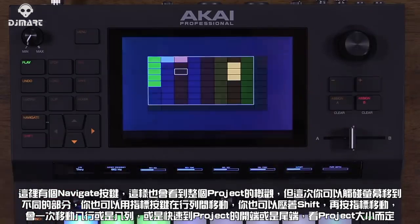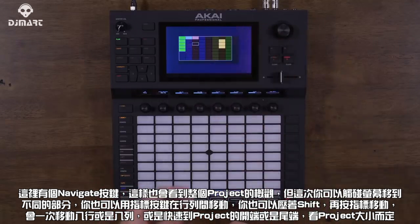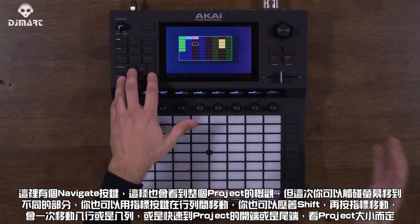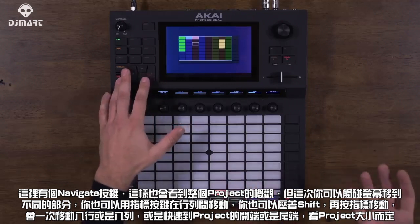Moving on, we have the Navigate button, which gives you an overview of your project where you can touch the screen to move to a different section. I can also use the cursor buttons to move one row or column at a time, or hold down Shift to move eight rows or columns at a time — or jump to the beginning or end of my project, depending on how big it is.